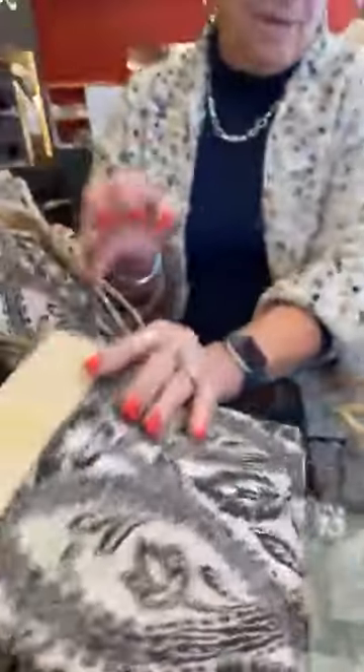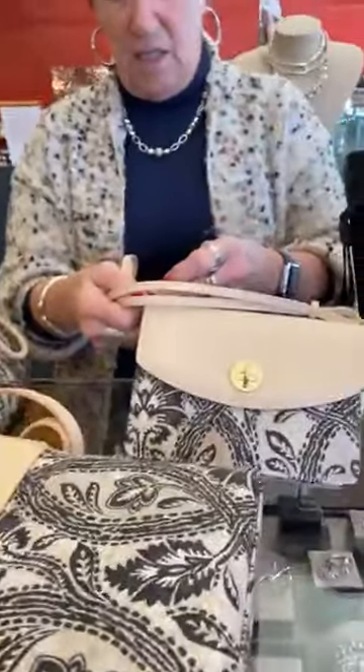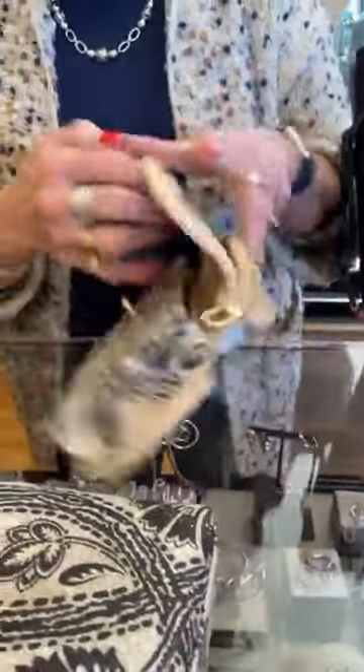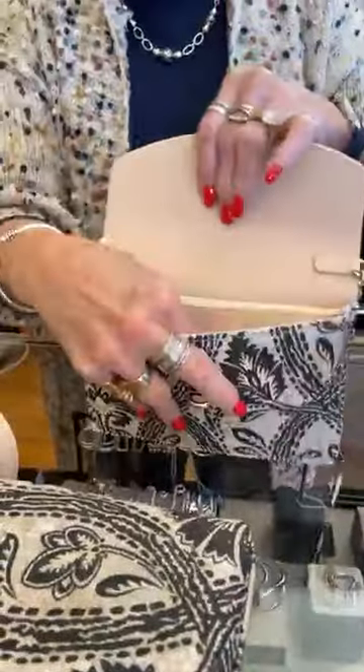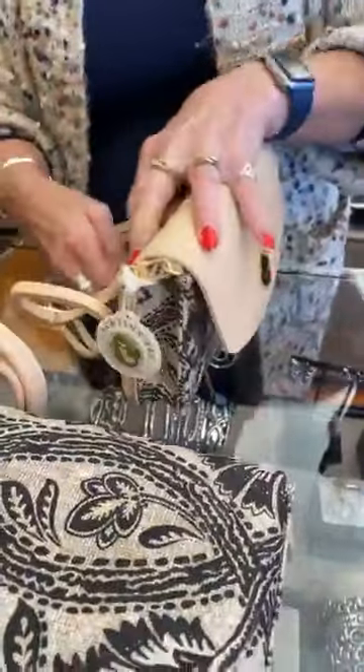This is cute — this is the Simone phone crossbody, a new silhouette. A little bit bigger, room in there, and in the back there's room for your phone. Super cute.